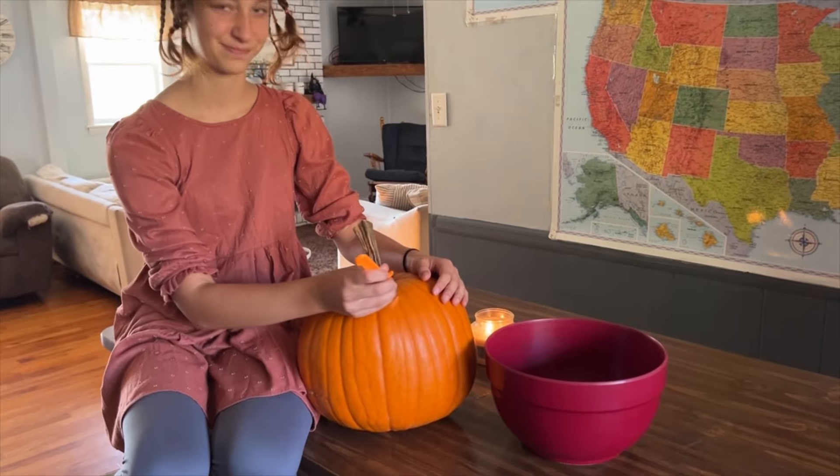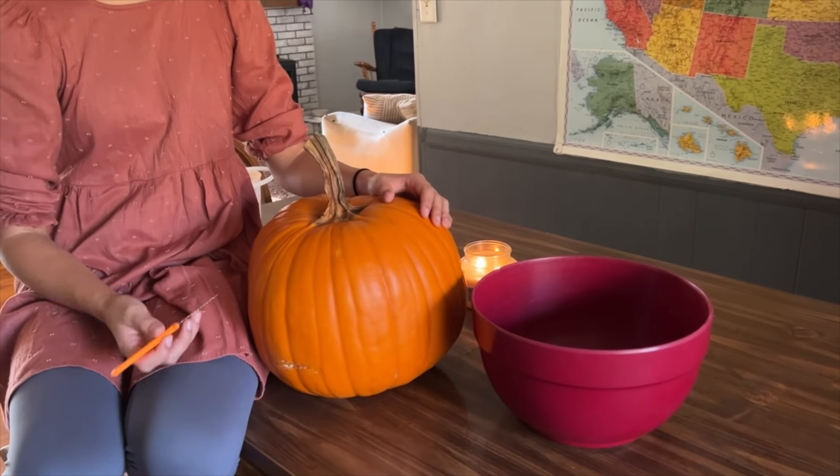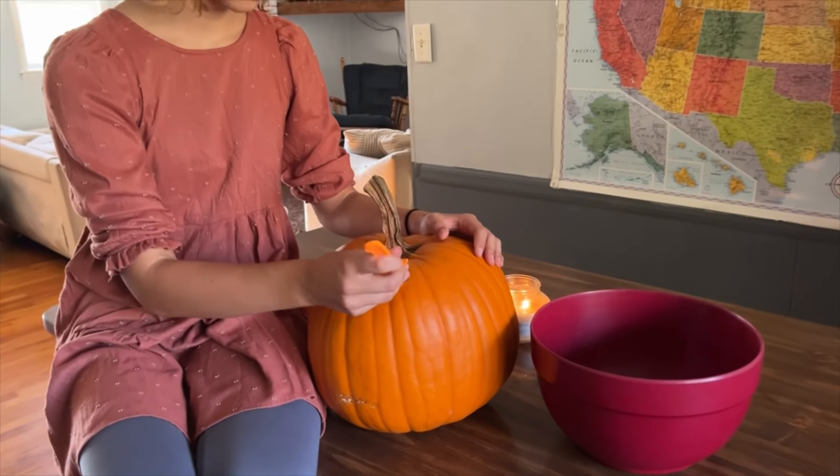Hello, welcome to Single Mom on a Farm. I'm glad you're joining me. Today we are going to show you how to make dinner in a pumpkin for our Halloween dinner. And today is Halloween at our house.